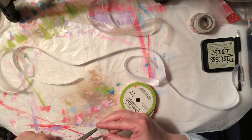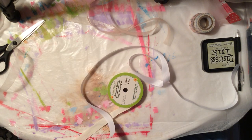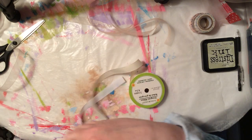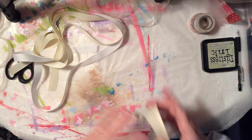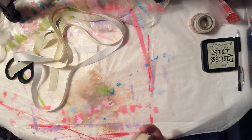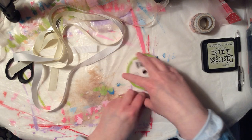There are all different types of junk journals out there, and that's one thing I want to show on my channel — all the different types you can make. These ribbons don't have to be perfect. If they're not all the right size we can trim them up, and again it's a junk journal. I'm not making this to sell — it's strictly for just throwing in old junk mail, collage, newspaper clippings, magazine pictures.